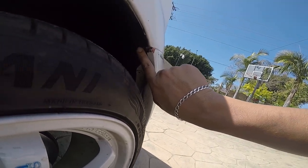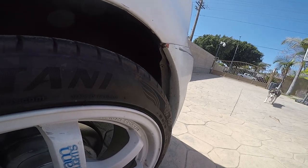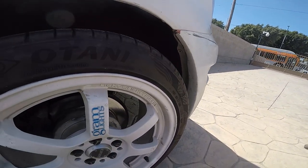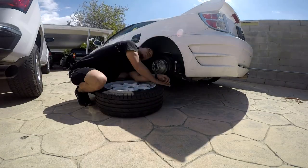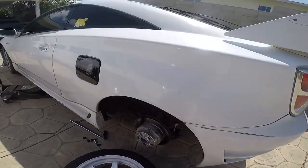It's just rubbing a little bit right here, so I'm going to fix that real quick and get rid of it. I've got my safety glasses on and my grinder ready to go.